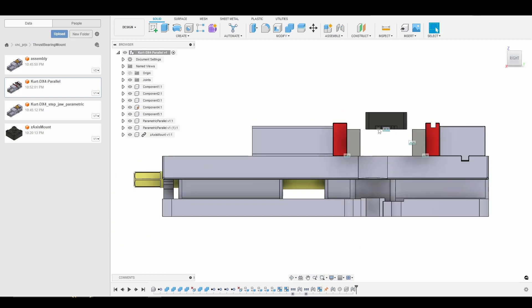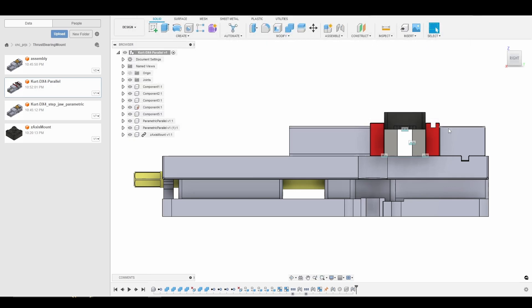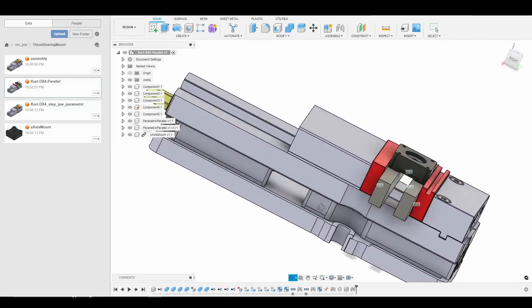Now what we need to do is change the jaw gap. I'm going to go to Modify > Change Parameters. Fusion will allow us to mix and match units — we're not working on a spacecraft so we don't have to worry about a unit error blowing us up in orbit. So we're going to enter 40 millimeters minus one inch. That should have adjusted the jaw gap for us, and it looks perfect. That's it for our second fixture.